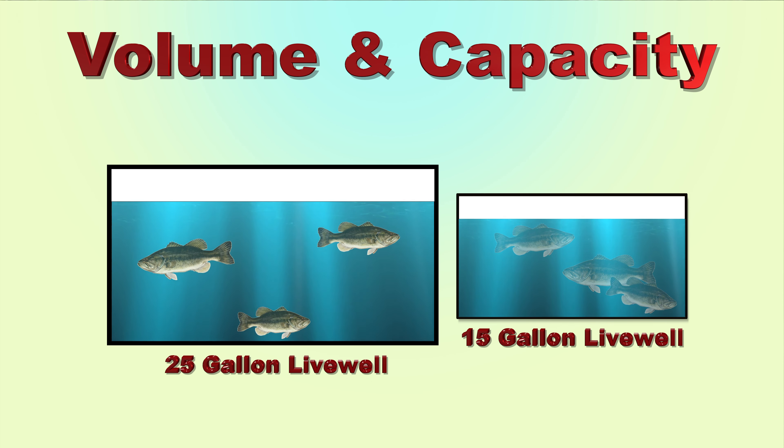We recommend using continuous water circulation with periodic water exchanges whenever you fish, and we require it when river or lake water temperature exceeds 80 degrees Fahrenheit. When necessary, you can add a frozen jug of water or bag of ice to keep the temperature 5 to 7 degrees Fahrenheit below the river water. Colder water slows down bass and helps keep them alive.